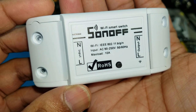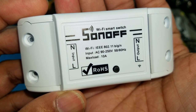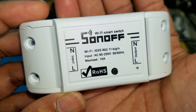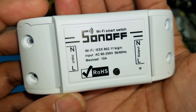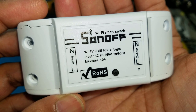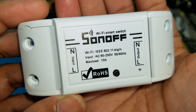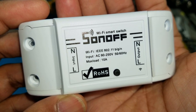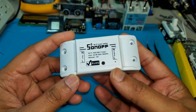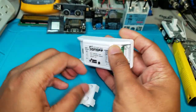Let's look at the rating of the switch. It's Wi-Fi ready and has a similar chip to the ESP8266. Input is 90 volts to 250 volts, 50 and 60 hertz, and up to 10 amps load. Pretty neat. Let's open it up and see what's inside, and we're going to flash it using the sketch from Tutorial 10.